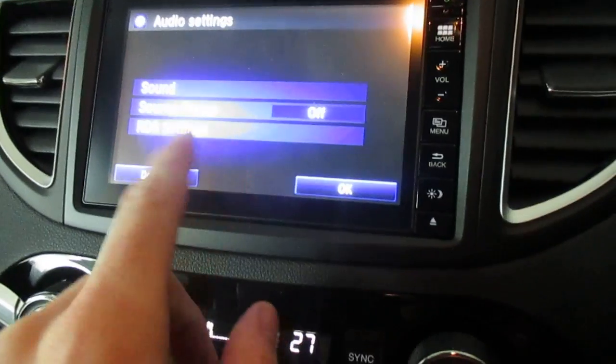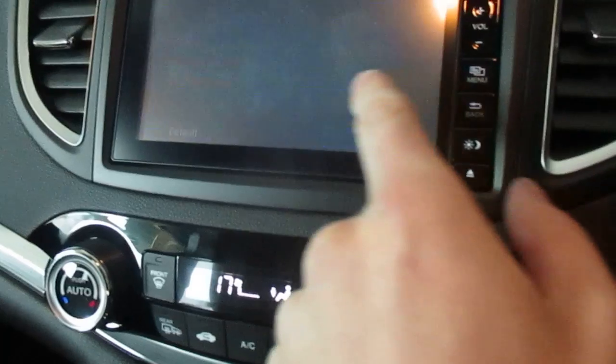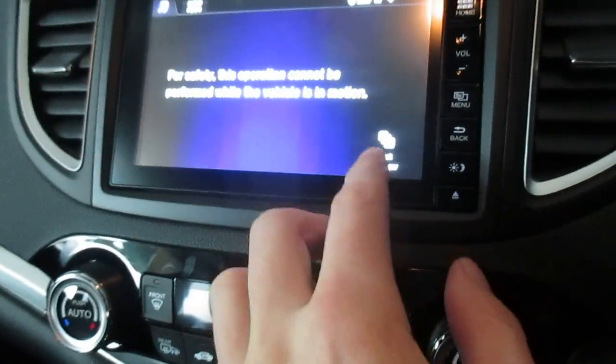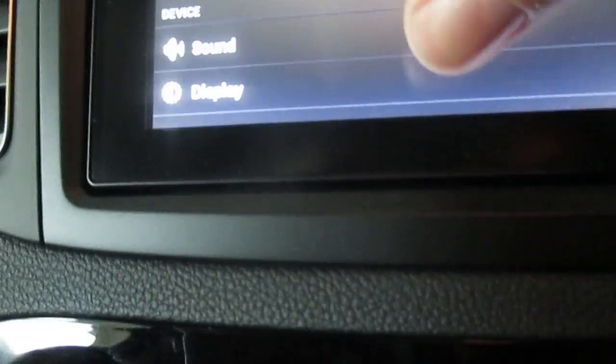Audio settings have various different functions you'd expect on any radio. Then there's Bluetooth and Wi-Fi — we've already been in there. Android functions — basically it's like what you'd have on your tablet: Wi-Fi, Bluetooth, data usage, sound, display. It's basically everything that's in a tablet. Probably the handiest way of looking at it.